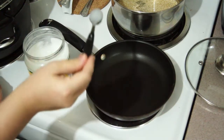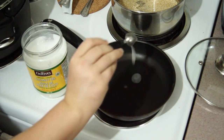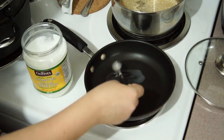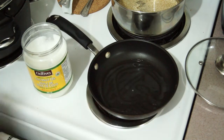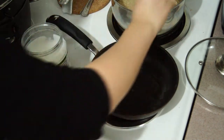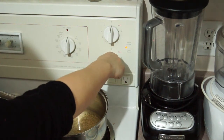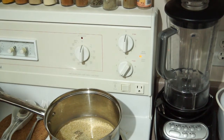Now you're going to put a teaspoon of coconut oil — I've got Nativa Organic Virgin Coconut Oil — just put it in the pan. I like to spread out the coconut oil a little bit. Now that I have the coconut oil spread out, I turn on the heat. Depending on the stove you have, somewhere between low and medium heat — if your stove goes from 1 to 10, put it on 4.